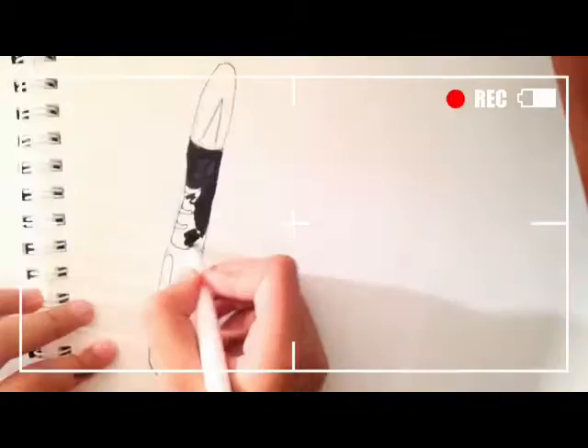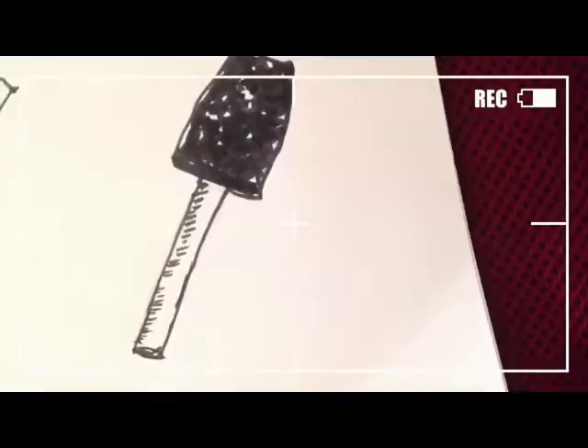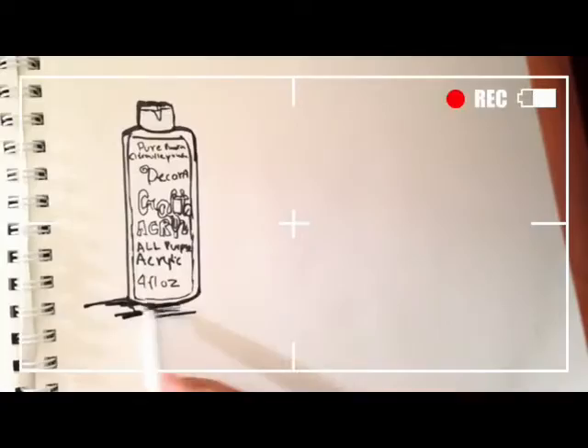So first, you'll need an X-Acto knife. I'm going to use a sponge brush. Acrylic or fabric paint — it doesn't really matter, I just used acrylic paint. And of course, a pillow.